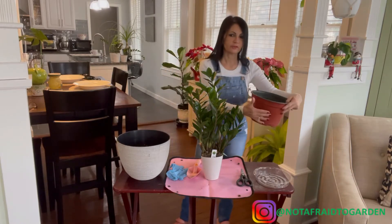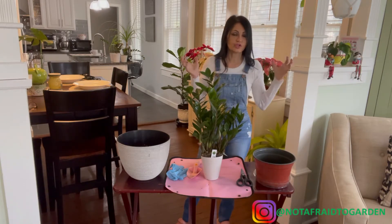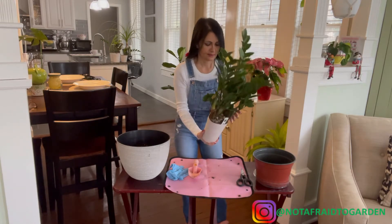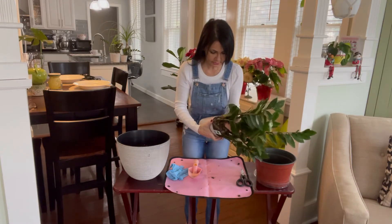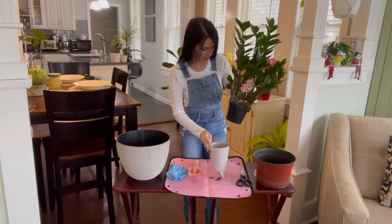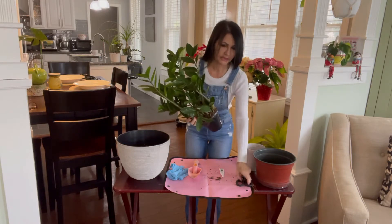I'm going to pot it here for now and later buy a really pretty pot. The bigger the pot, the more the roots will grow, and the larger the plant will grow. I'm going to try to get it out — I don't know how easy that's going to be without making a mess. It's within another pot inside.